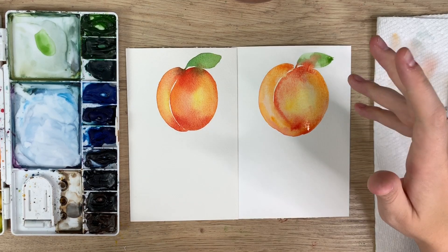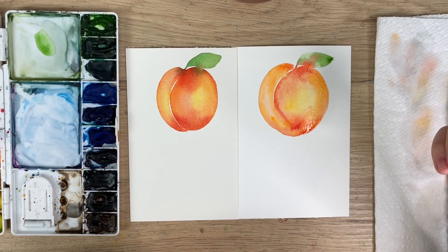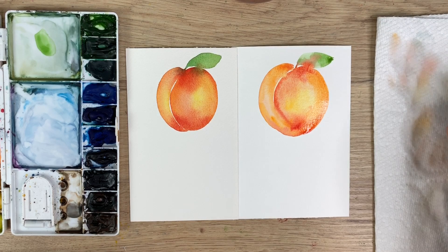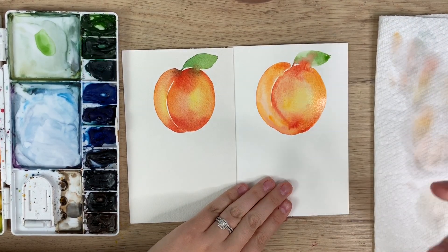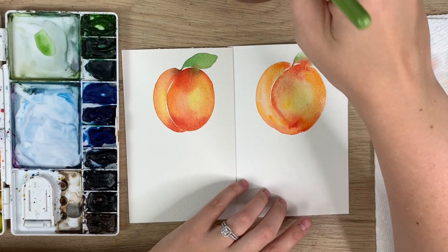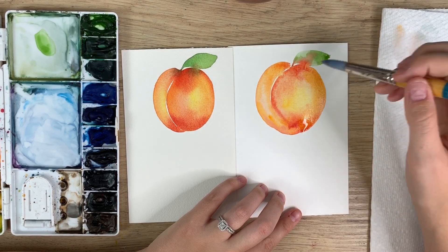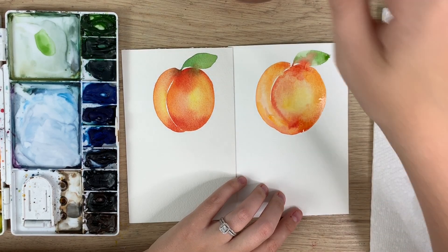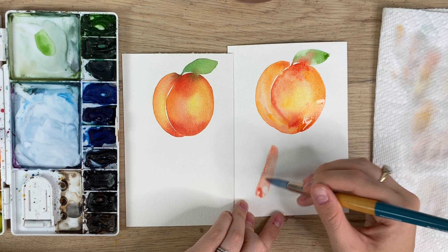I don't want anyone to try these videos and get down on themselves because it's not looking like mine. It takes a lot of practice and it takes the proper materials for it to look similar. Keep trying, keep going — you've got this. There is something really soothing about using the Canson paper too. At the beginning I did a lot of abstract stuff, just shapes, because you get these really cool patterns. If you add water to already-painted paper you can create cool watermarks — it's a bit more abstract.